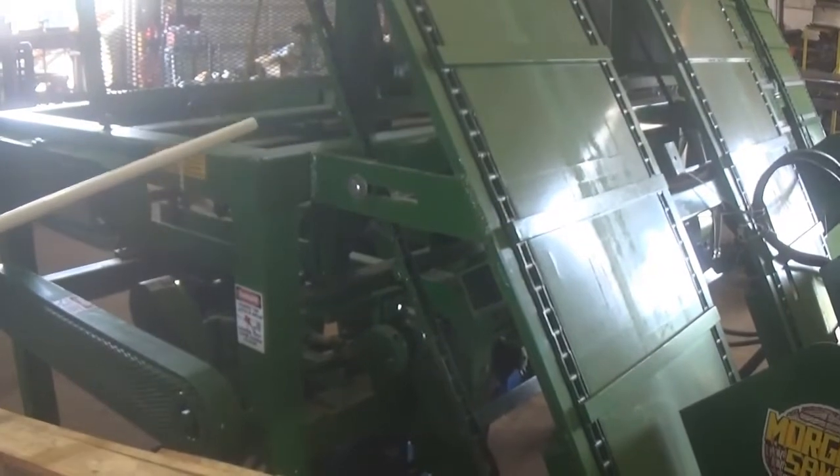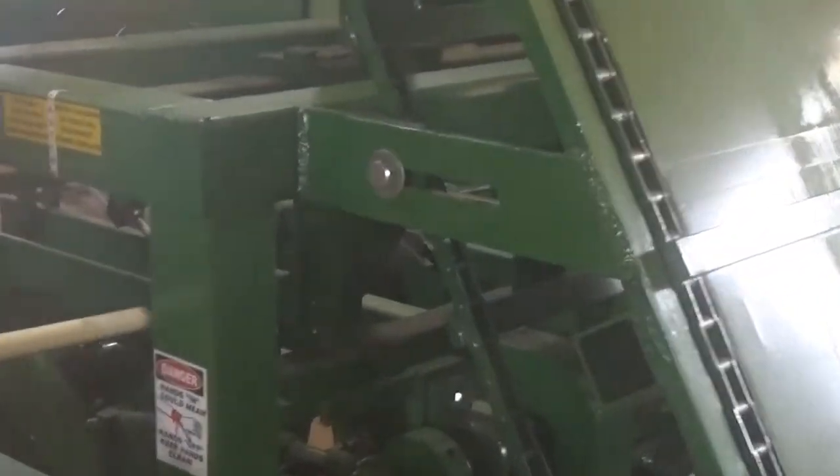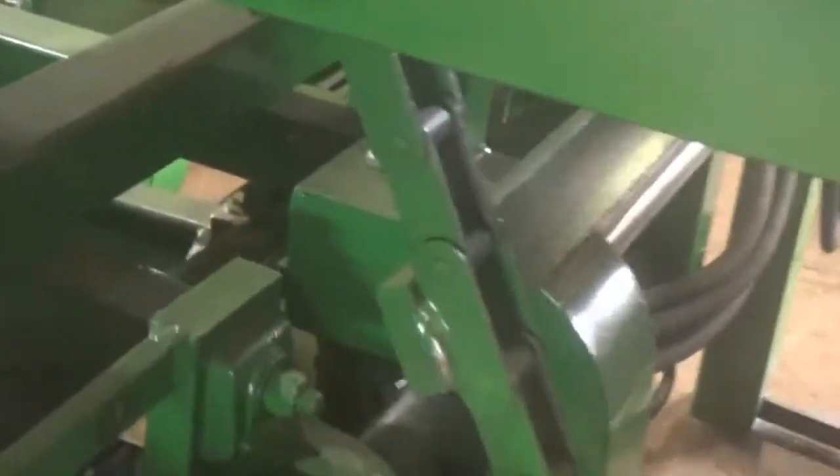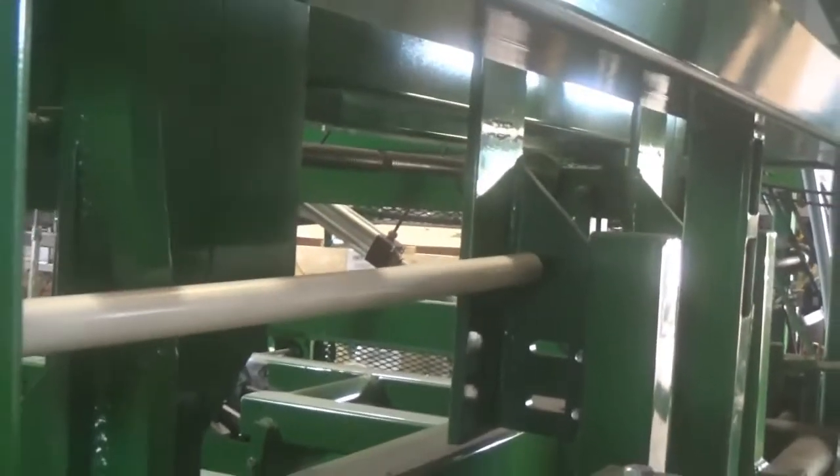This is where you can adjust your hunched fabric in and out. In here, you can adjust the backstop for the width of your board.